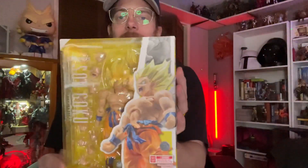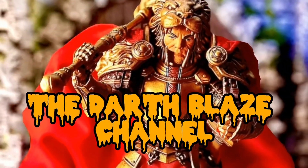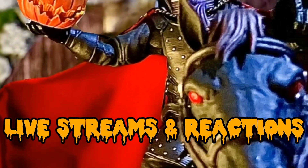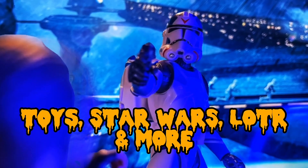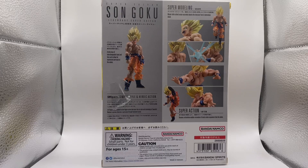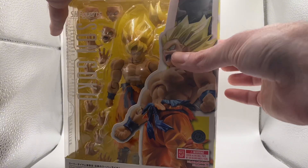I cannot wait to get into this guy and get him out of the box. So without further ado, let's turn the camera around and get right into the unboxing and review. Here we go. All right ladies and gentlemen, that is the front of the box, the side art, and the back shows everything and comes with all the cool poses you can put Goku in. So let's go ahead and open him up.